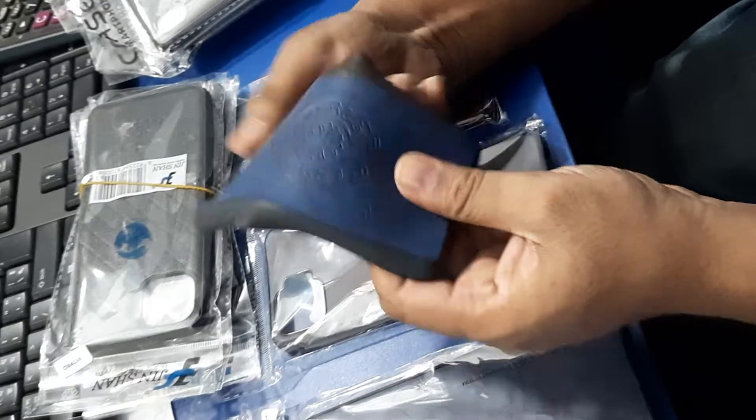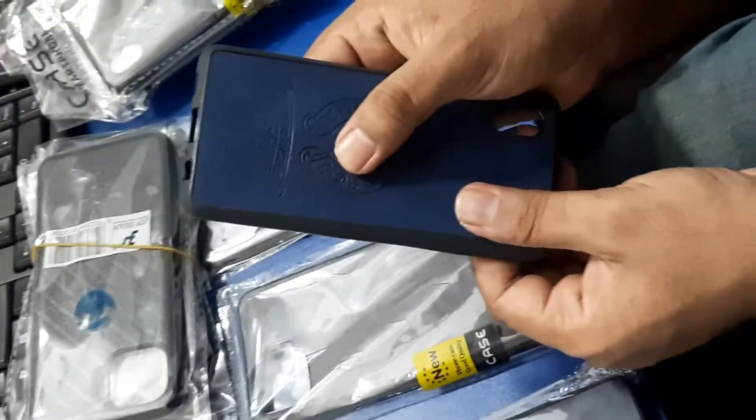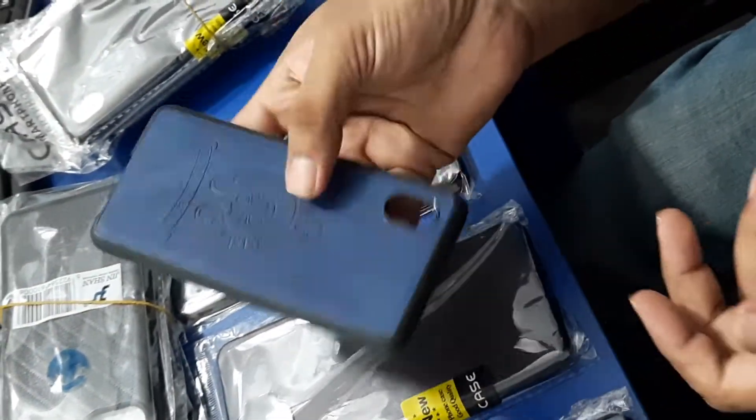This is rubbery. This rubber is very smooth. It's very shiny. It's a very nice cover.